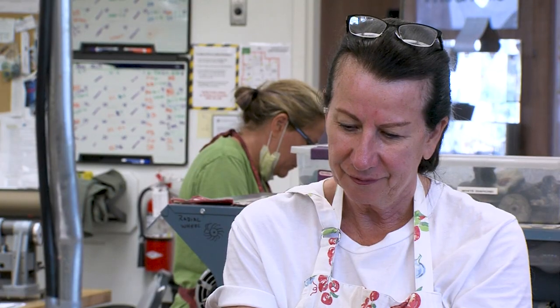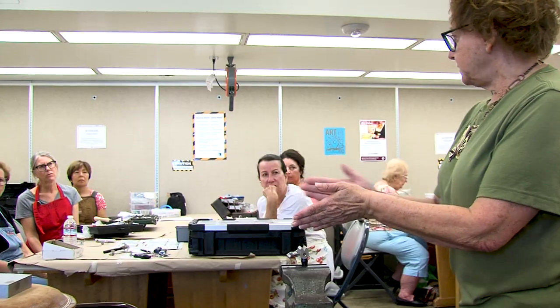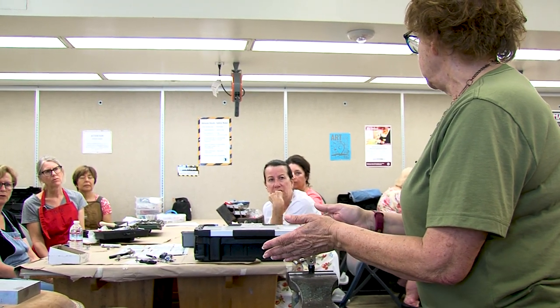Lynn Lampert shares with us one of the main reasons she signed up for the class. I've always wanted to do this. My husband was a big gem cutter and I lost him four years ago — we wanted to do this together. So he's kind of here with me right now.